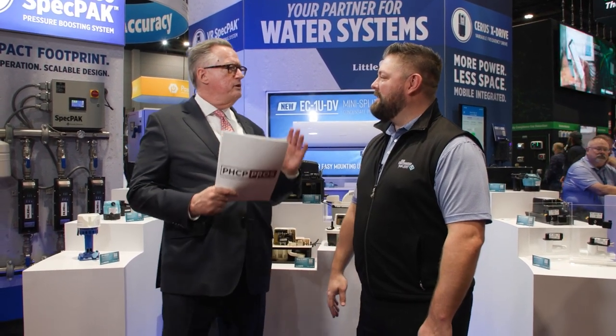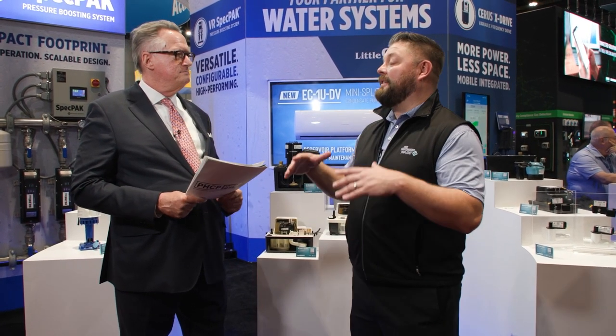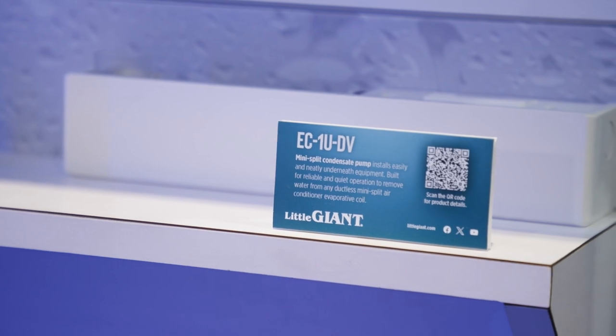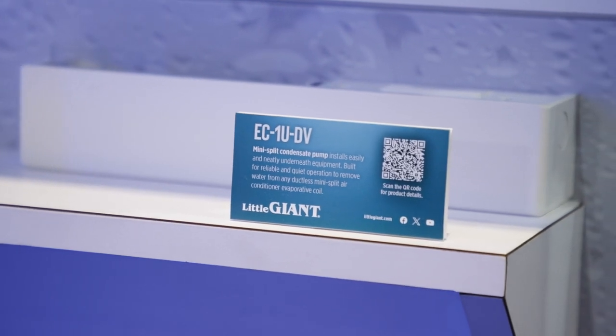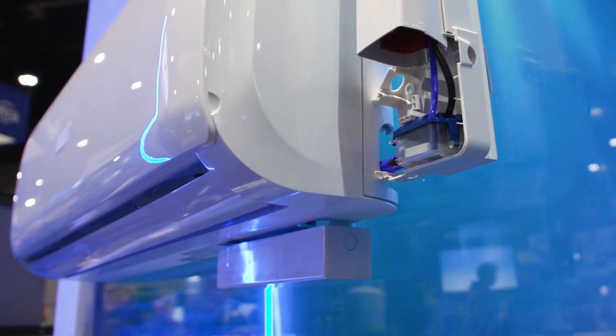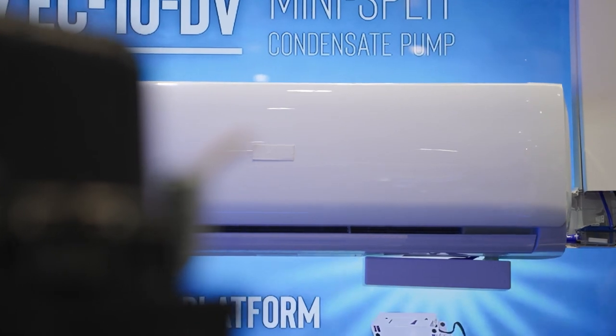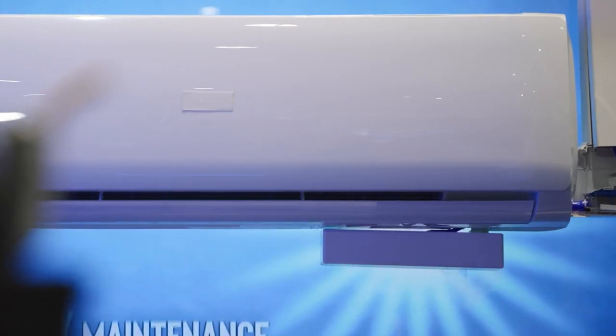What can you tell us about some new products here at the show? New products that we have this year is a mini-split undermount condensate removal pump — it's the EC1UDV. The U in it stands for undermount, and it's a new category that we haven't had a pump in before. It comes with a nice cosmetic aesthetic look, with the pump housing as well as the reservoir inside, keeping everything enclosed underneath the unit.